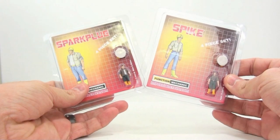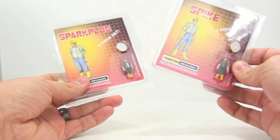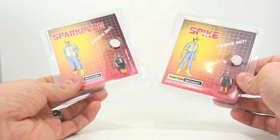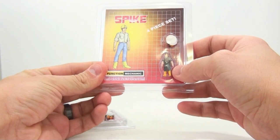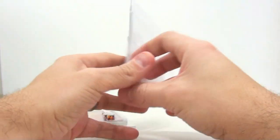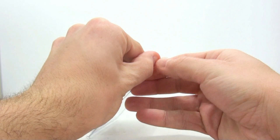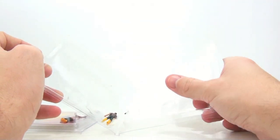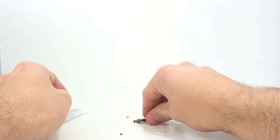Starting things off first, we're going to be taking a look at Spike and Sparkplug, which are basically Microman-sized figures of these characters. These display awesome with your G1 figures. Starting off with Spike first, it's a four-piece set — you see Spike, a little stand, a hard hat, and a wrench. Its function is mechanic. Opening this up, everything's gonna fall all over the place. Yeah, these are definitely tiny.